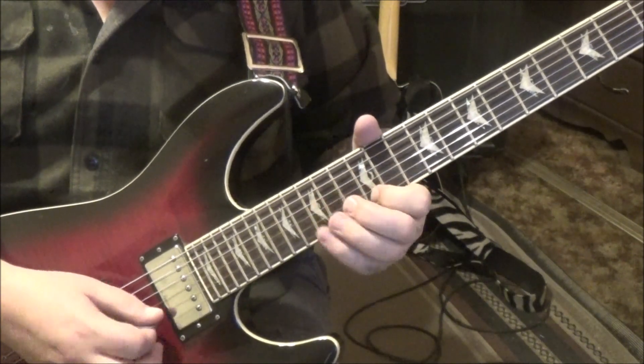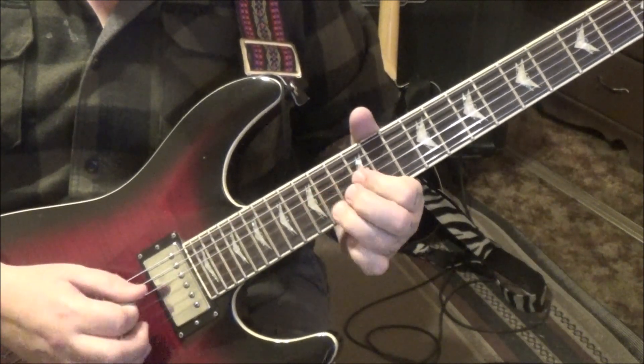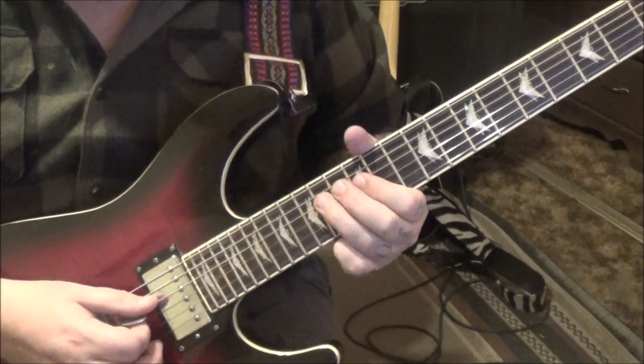Ending on the D. Then 14 pull-off to 12 twice on the D string.